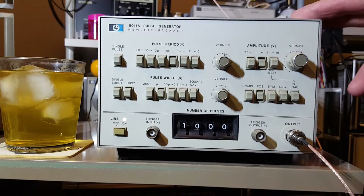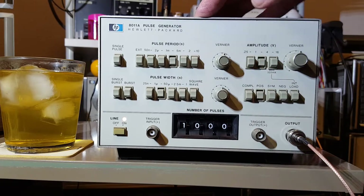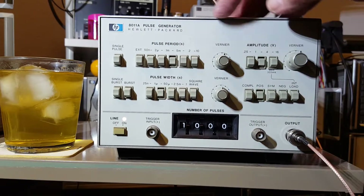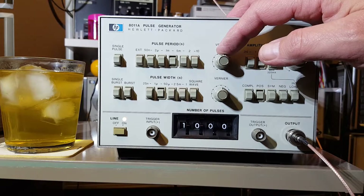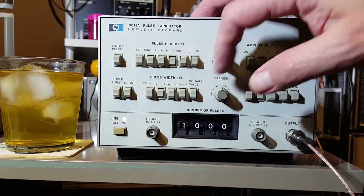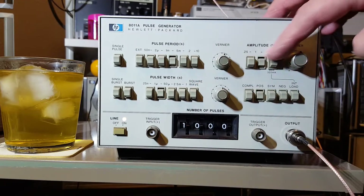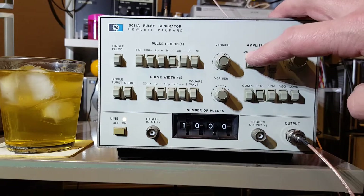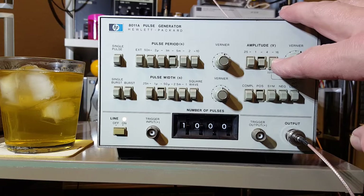Here are a few of this thing's features. We have switches to select pulse period — they go from 50 nanoseconds all the way up to 10 seconds, with selectable ranges controlled by a potentiometer. Same thing with the pulse width — variable from 25 nanoseconds all the way up to 100 milliseconds. You can also select a square wave, and there are amplitude controls: one switch covers 250 millivolts to 1 volt, another goes from 1 volt to 4 volts, and another from 4 volts to 16 volts.